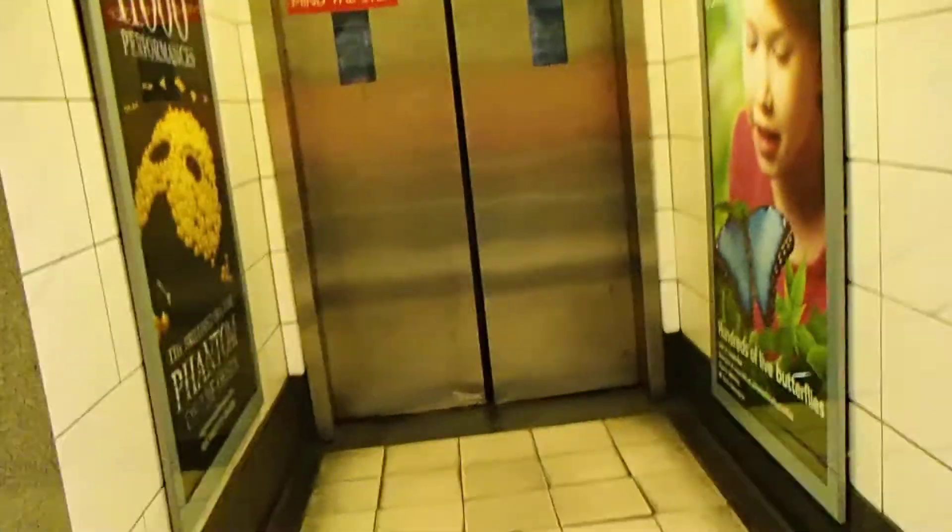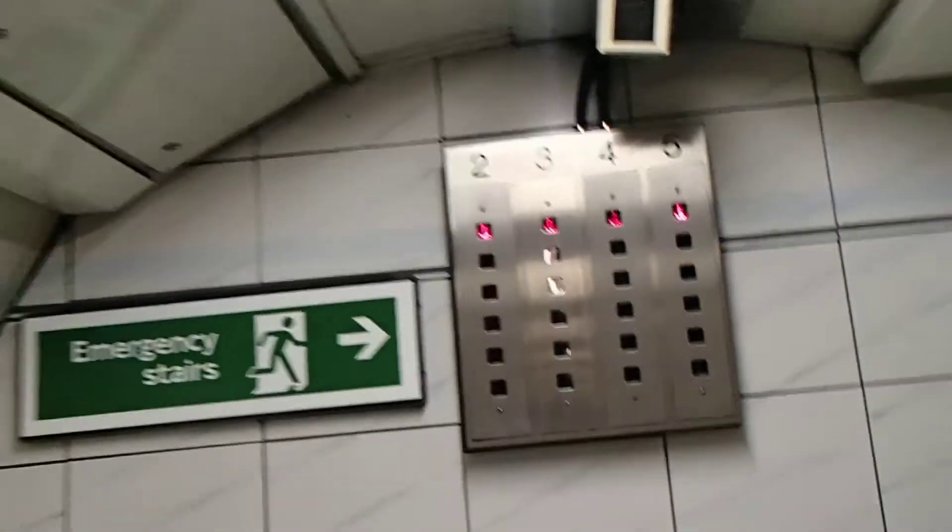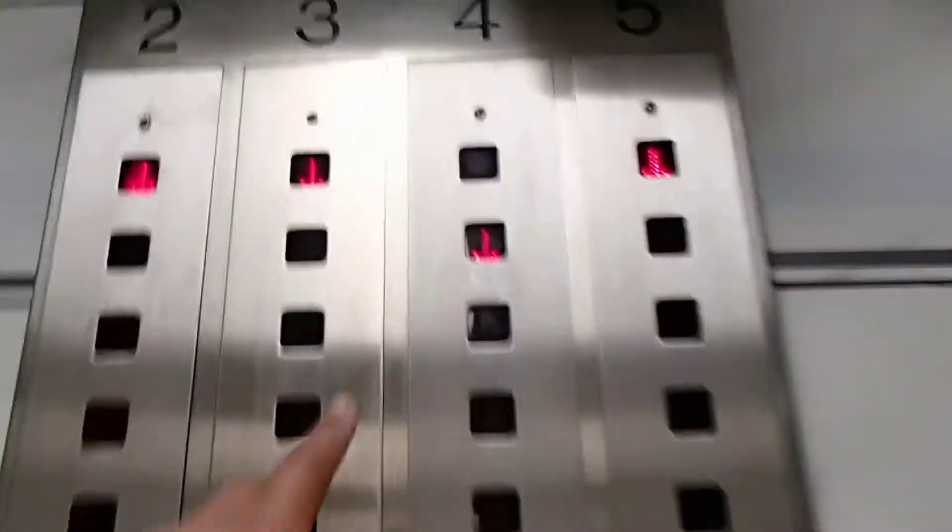Here's the lift at the Bank station, way out via lift. Let's go further. Mind the step. This is all right down.